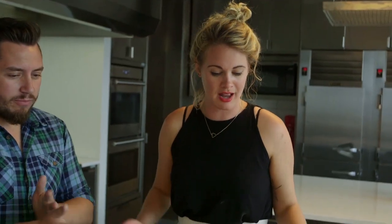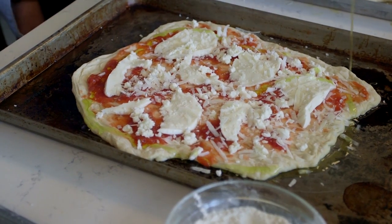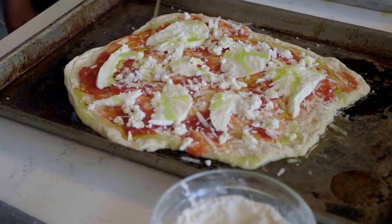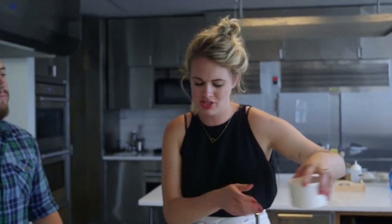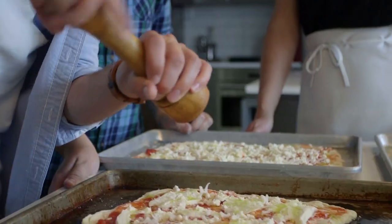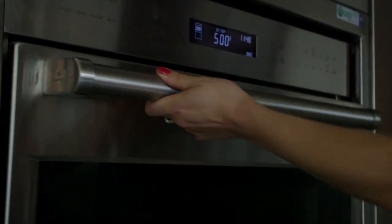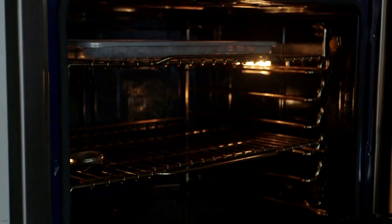Before it goes in the oven, we need to do two things. We need to drizzle it with olive oil — it helps to crisp up the crust and also helps it brown. And then last, our seasoning — just a little bit of salt and pepper. So our ovens have been preheating; they're at 500 degrees, so they're ready to go. It's important that your oven be as hot as possible, and 500 is really what we can do.